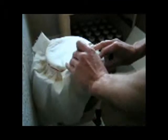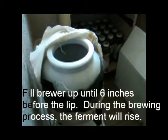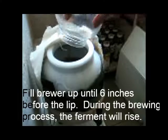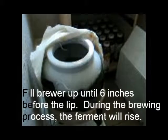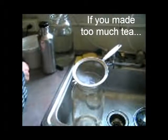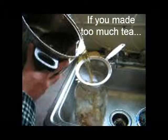To pour the mix into the brewer, take back the muslin cloth, pour it in to enclose the SCOBY, then take your tea and pour it in. I brewed a little too much tea this time, so I'm going to put the extra tea in the fridge.